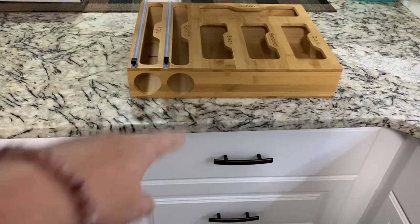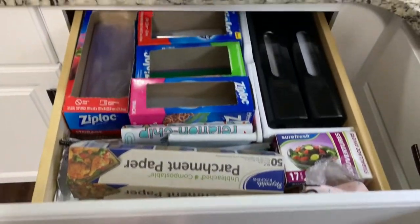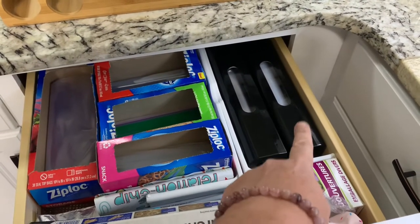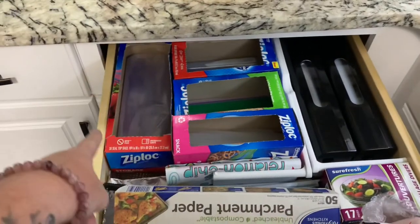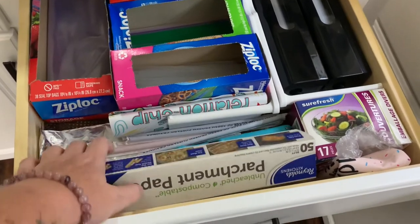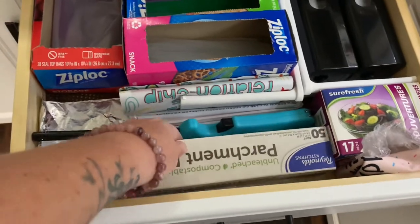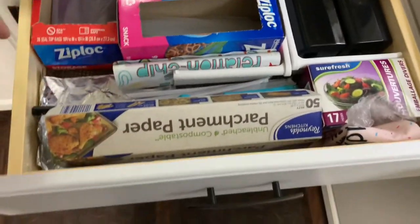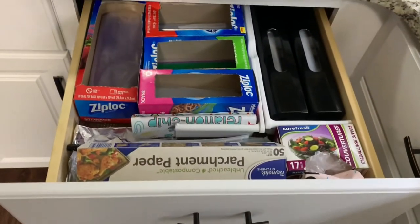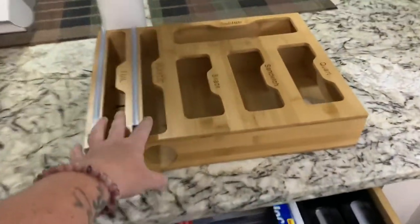Before we install it, let me show you how my drawer currently looks. I have my saran wrap and my foil in two containers there, and all my bags in this area, plus parchment paper, a lighter, some straws — you never know when somebody wants a straw — and some little covers. That's my whole entire drawer currently, and now let's go ahead and transfer everything to this new organizer.